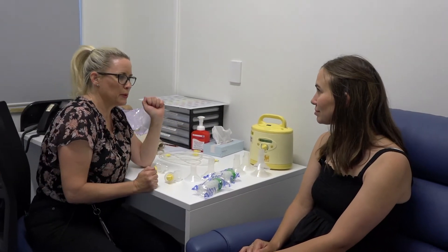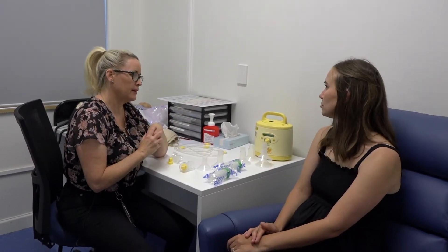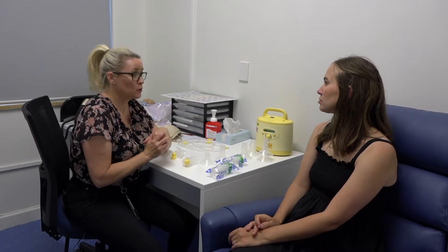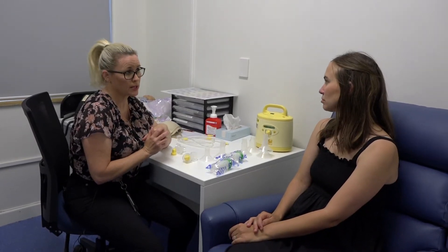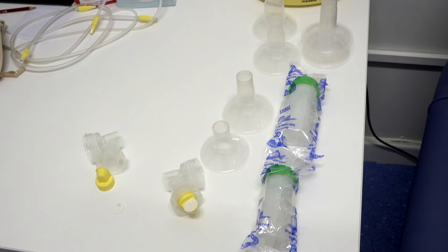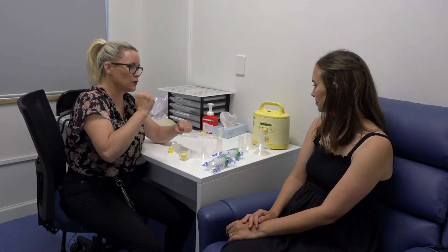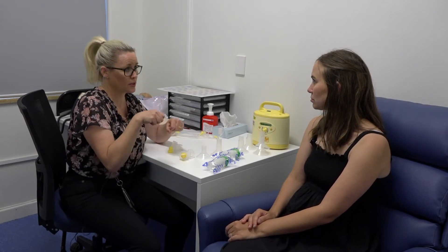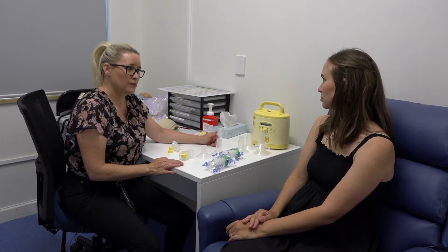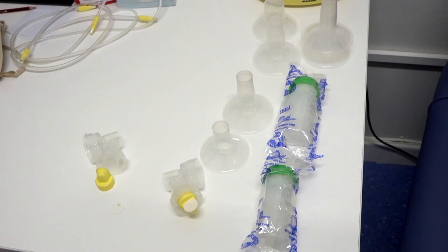Just a little housekeeping: we do need to make sure that we clean all of our equipment after every use. The only bits of equipment you won't need to clean — because they're not coming into contact with any breast milk — are the caps, membranes, and tubing. All the other equipment needs to be cleaned after every use with hot soapy water: give it a good scrub with a detergent and a bottle brush, rinse all the soapy water off, and place it on a clean towel. It takes about an hour to air dry, so clean it as soon after use as you can so it's ready for next time.